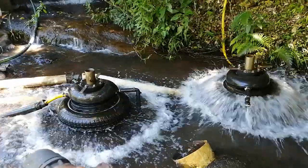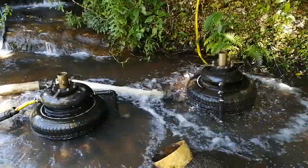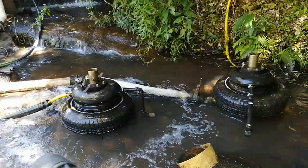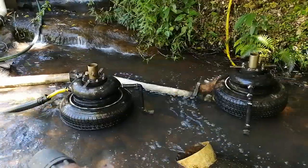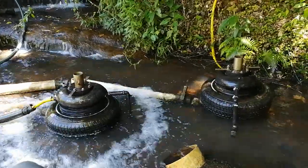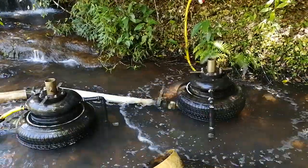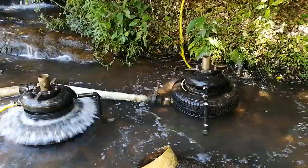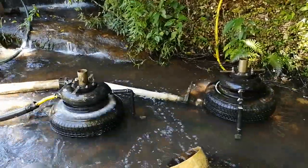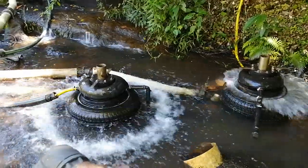The one on the left is pumping to a head of 50 meters, the one on the right is pumping to a head of 60 meters. They're both running off around 5 liters a second of flow. The one on the right — the tank's nearly full — so it's got lots of smaller strokes.